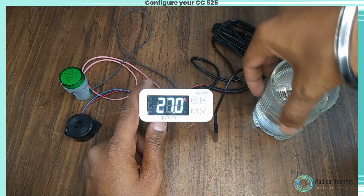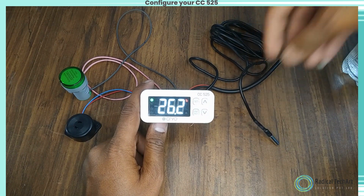Now we will set the alarm. The alarm will be on when the temperature sensor will be open.